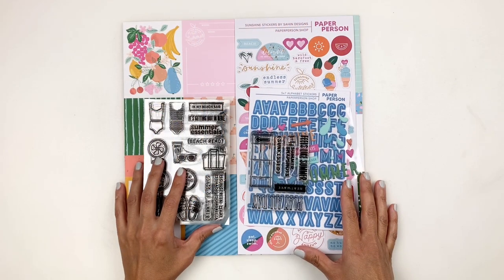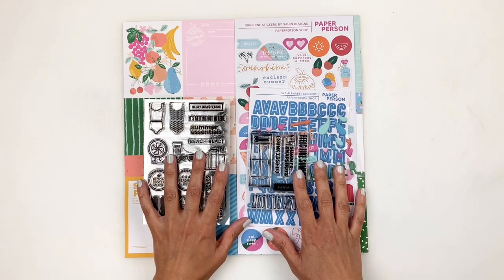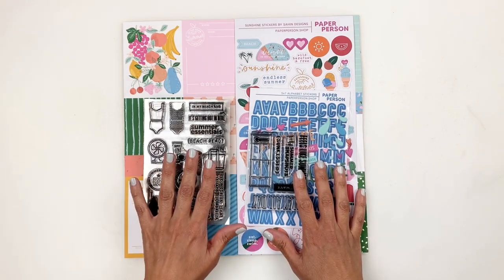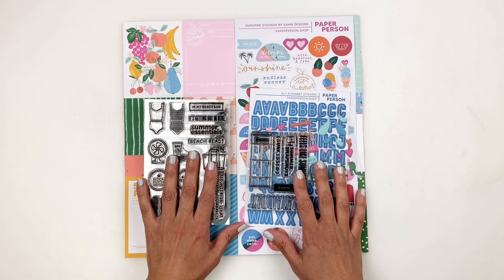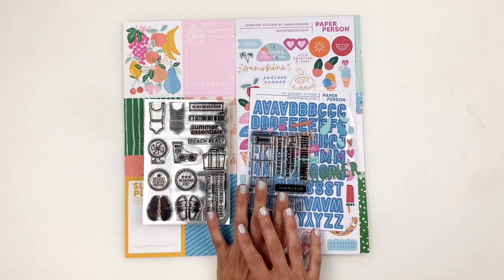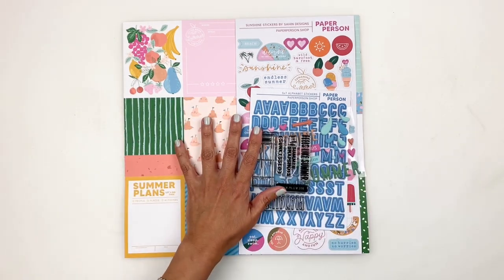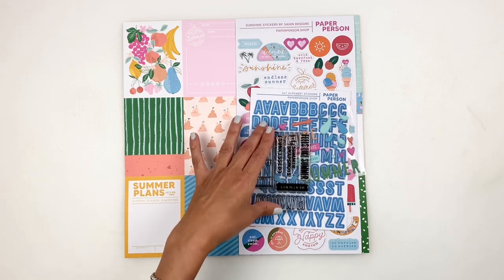Hi everyone, this is Heba from My Little Journal and today I'm really excited to share with you the new kit and add-on stamp sets that are releasing at the Paper Person Shop. Today is July 15th, 2021, there's a lot to share so let's get right into it. I'm going to start with the kit — it is so beautiful.